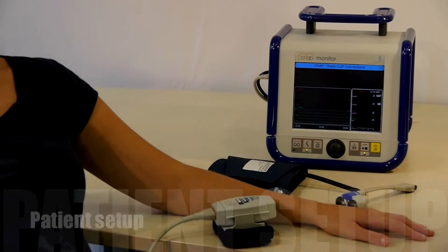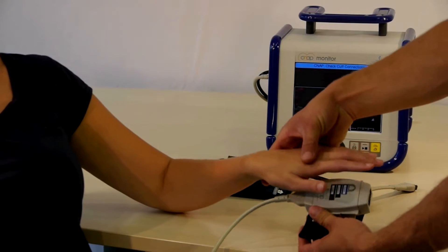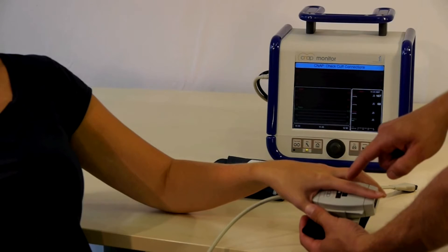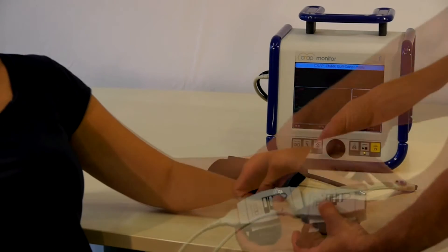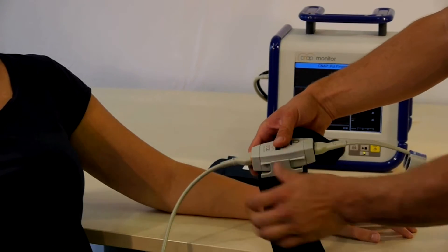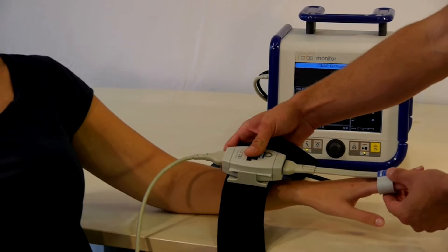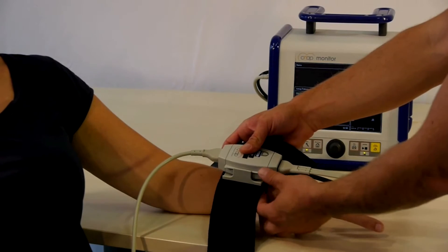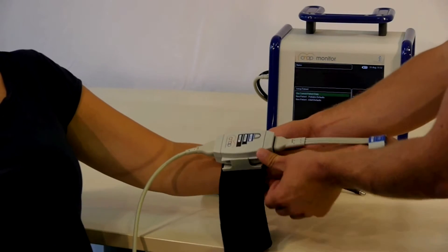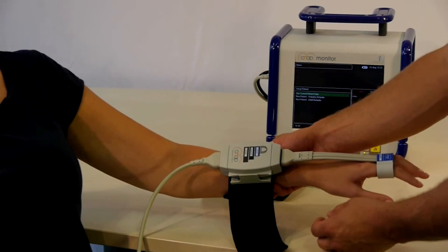The setup process for CNAP is easy. Select a finger cuff — either large, medium, or small — and simply align the patient's fingers with the color label on the forearm unit, then connect the finger cuff. Open the strap and slide the patient's finger into the cuff, making sure the cuff is positioned on the proximal limb and not over the finger joints. Finally, verify the slider on the forearm unit is in the middle position before closing the strap; this will allow patient hand movement.